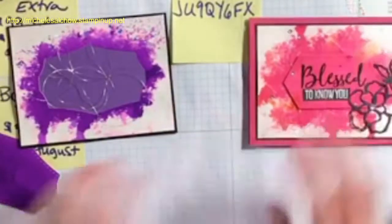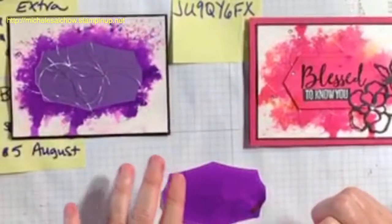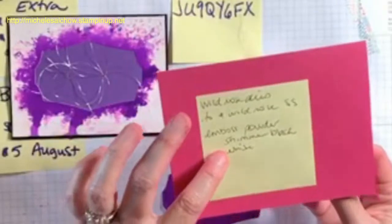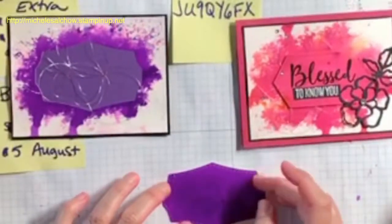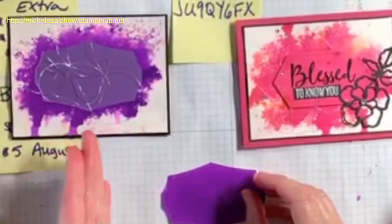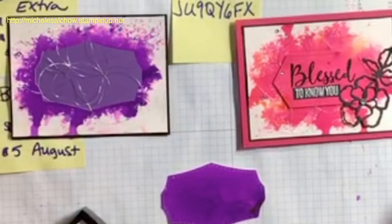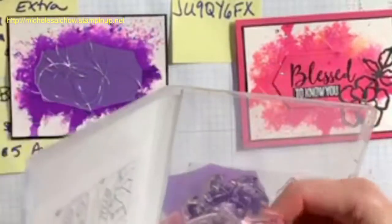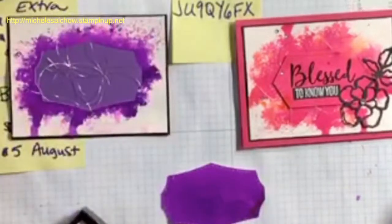For this I stamped 'Blessed' from the To a Wild Rose stamp set in VersaMark ink, and then used the new shimmer black embossing powder and embossed the word 'Blessed.' If you were just stamping this in black ink on this, you might want to use your Stamparatus so that you can come back to it multiple times and continue to intensify the black. I'm going to see if I've got my stamp set handy from a very carefully constructed pile over here.